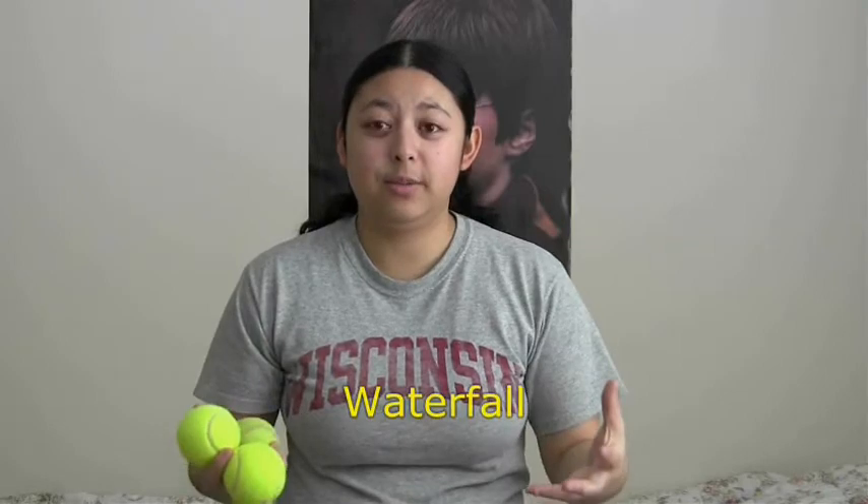The juggling trick that is probably the most depicted in cartoons is called the waterfall. It's this continuous circular motion that kind of looks like a waterfall.